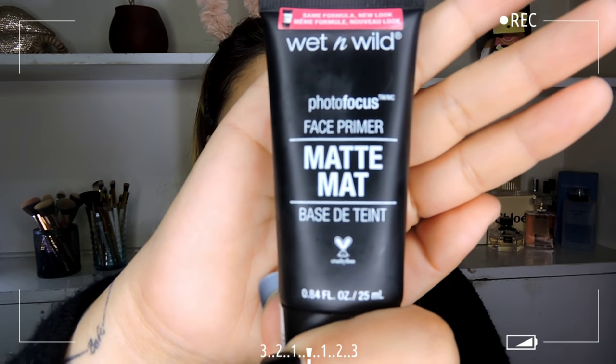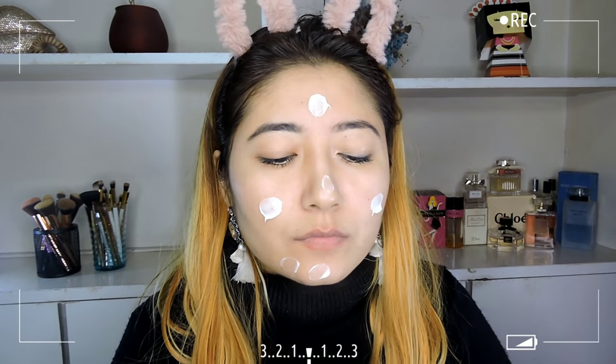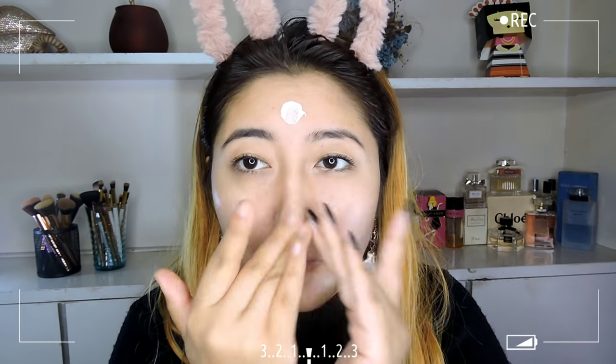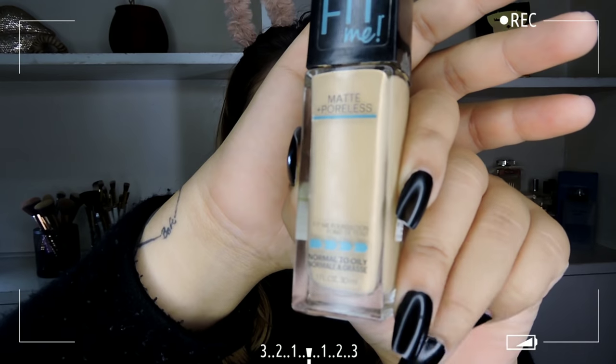So if you guys are interested, please keep on watching and enjoy the video! Starting off with the face, I'm taking the Wet n Wild Photo Focus Face Primer. If you have dry skin you can opt for the dewy finish primer, but this primer does not have a silicone texture — it's a creamy texture and feels like you're just normally moisturizing your face.